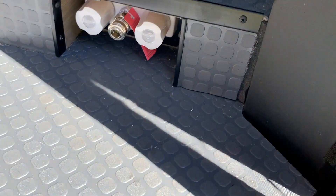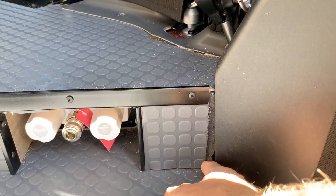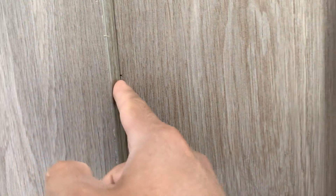Continuing on the discussion of fit and finish, you'll see some aspects that aren't terrible, but some of the trim work is short, so you'll see insulation. There's another little bit of that back here, and it looks like some spots where you can see staples.